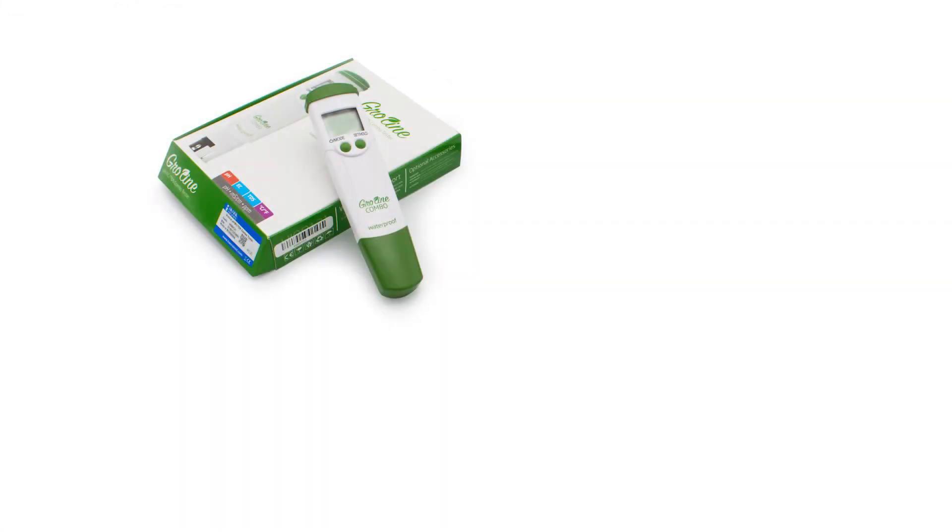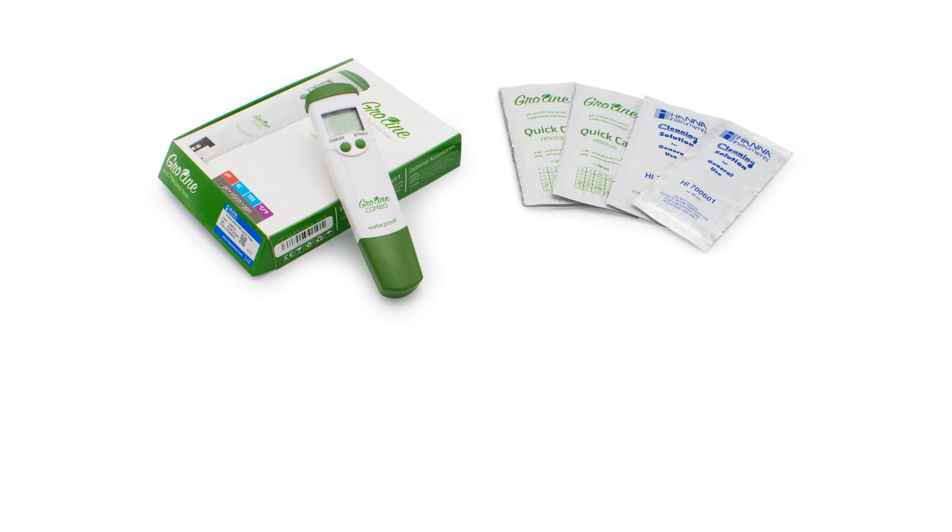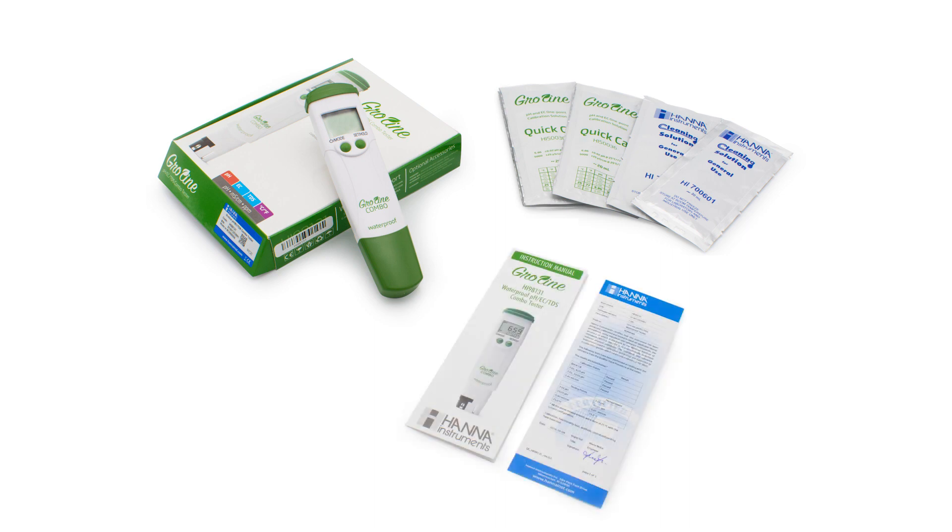The GroLine combo tester comes with everything you need to begin testing. Along with the tester comes our GroLine quick calibration and cleaning solution packets, manual, and quality certificate.